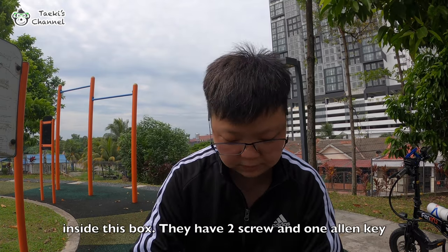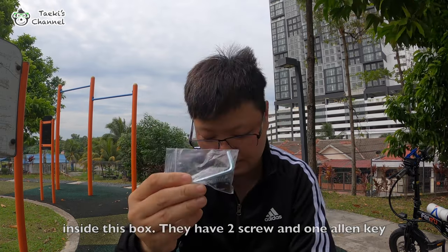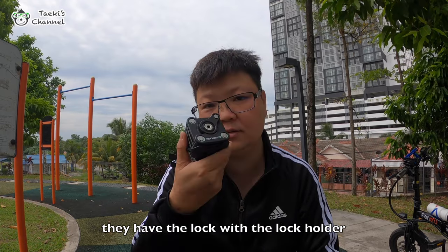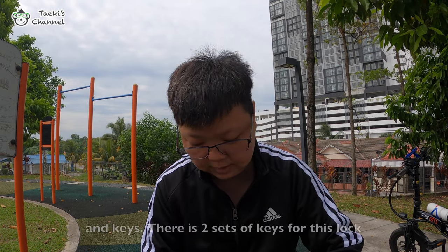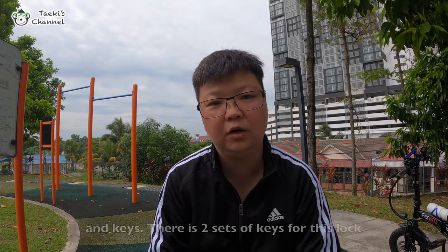Inside the box they have two screws and one allen key. They also have the lock with the lock holder and keys. Basically they have two keys for this lock.